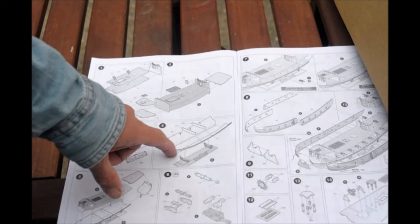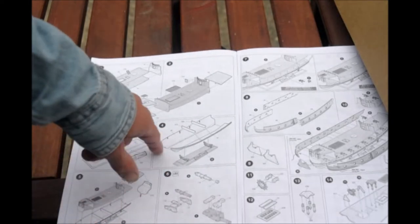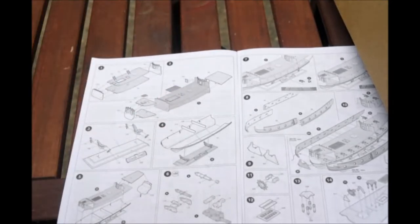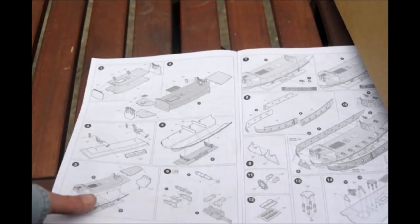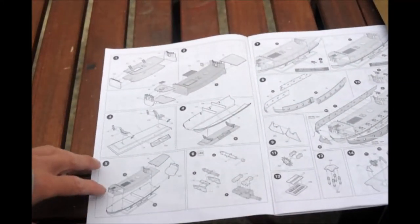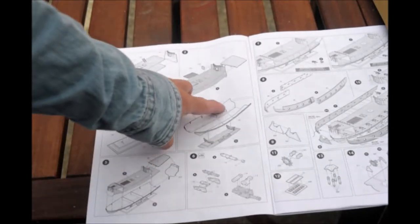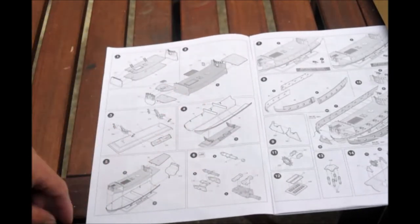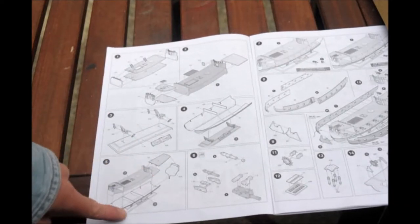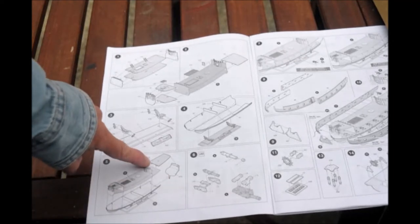Even though you don't build the hull until the next section, I would probably do the base, then the hull, and then start up here — that would just be the way I'd go about doing it. So then you build the hull and it has a couple of cross members for support. You put the two top decks onto the hull, here is the back piece, and the top of the poop deck.